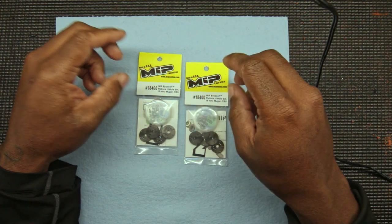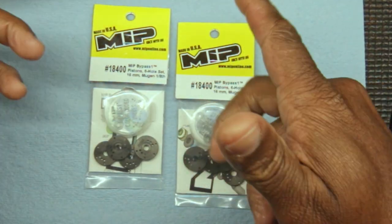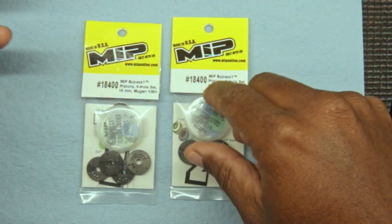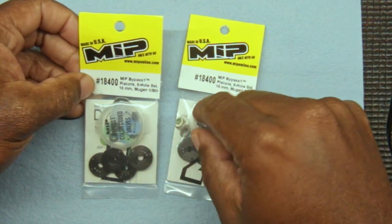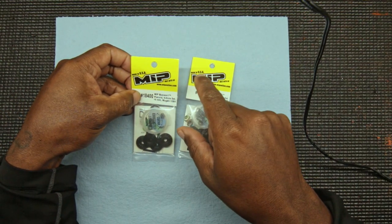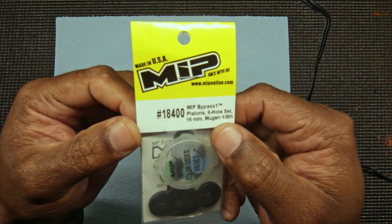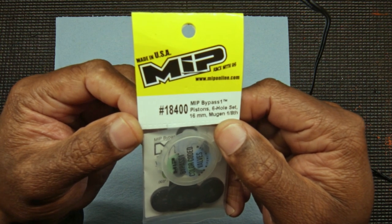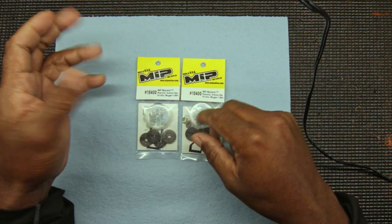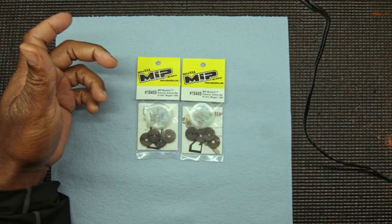We're going to take a look at the MIP bypass system for the Mugen Flashpoint — this system is also made by Flashpoint. This one I have is for 16 millimeter shocks, six hole, 1.3 inch holes. The part number is 18400. This is for the Mugen — they got different ones for TLR, Kyosho, stuff like that.